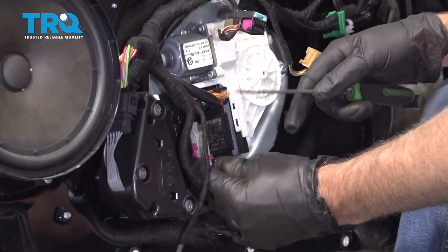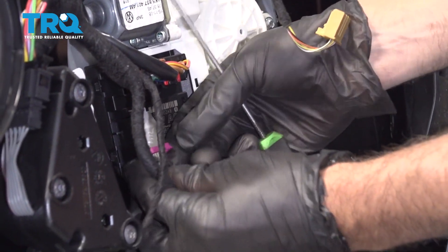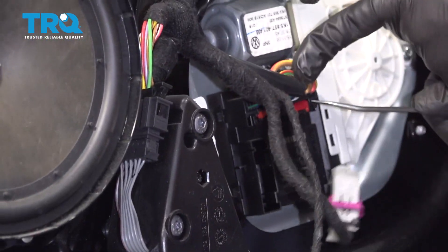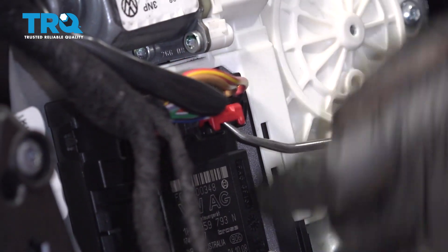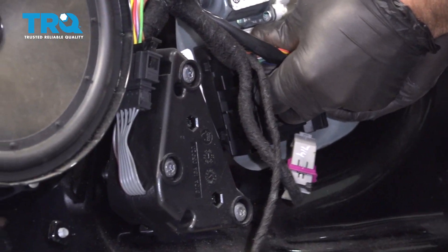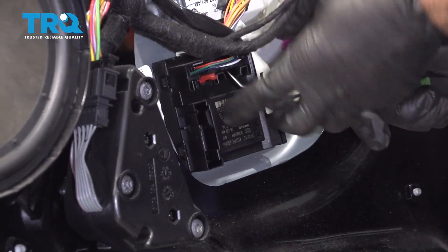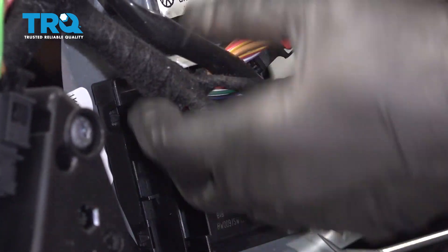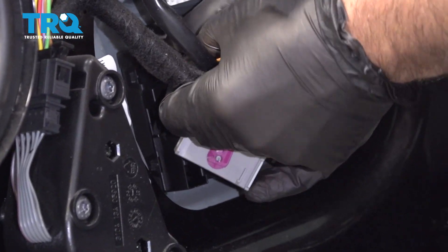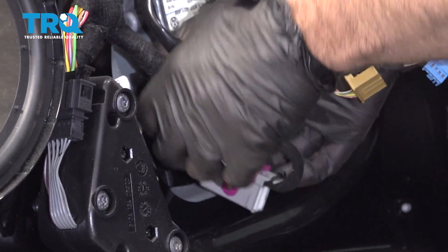Disconnect all these connectors right here — just use a pick or a screwdriver. This one kind of ratchets up. Then the other two, there's a lock — slide under that red piece, slide that out, and then push down on the tab and pull the connector out. Do the same with this other connector — slide that out, push on the tab, and disconnect the connector.